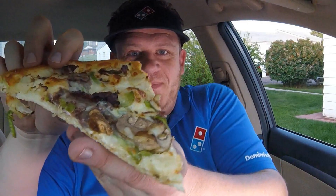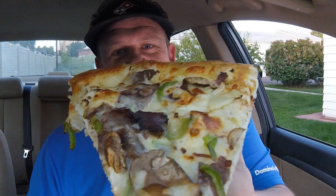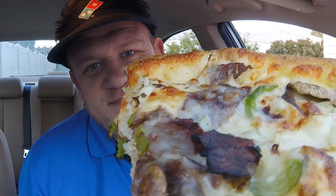Absolutely perfect. We're going to set this down. There it is in all of its glory — peppers, onions, their thinly sliced Philly cheesesteak beef.